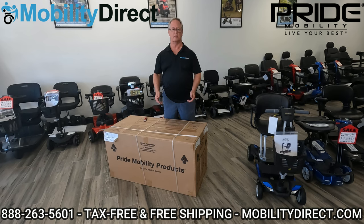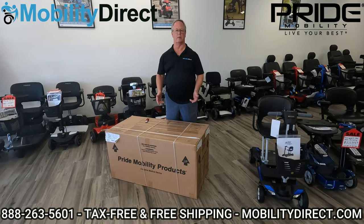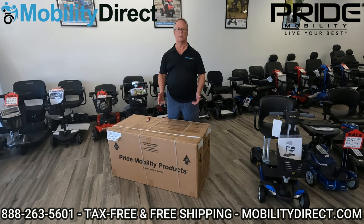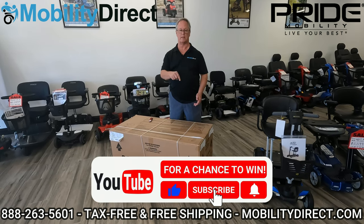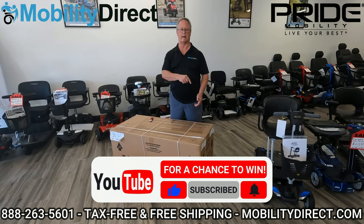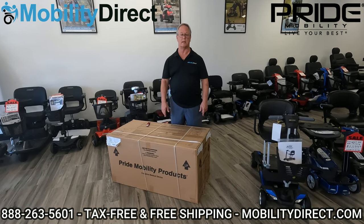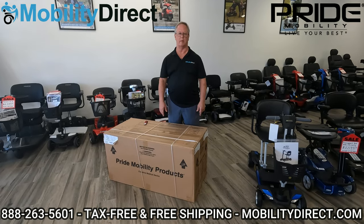The next thing I want to mention is that we are giving away a free mobility scooter every six months, and all you have to do to enter the giveaway is subscribe to our YouTube channel. Just click on that subscribe button and you're automatically entered. I'm going to throw on screen last month's winner so you can see that it's legit, and we'll be right back with you.